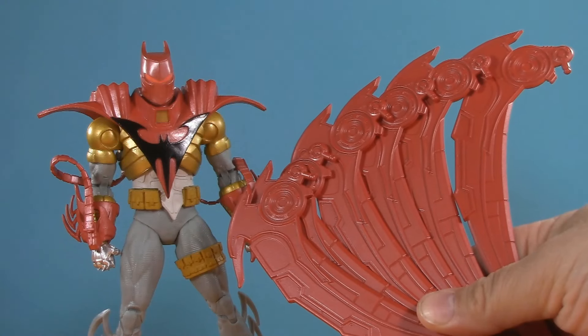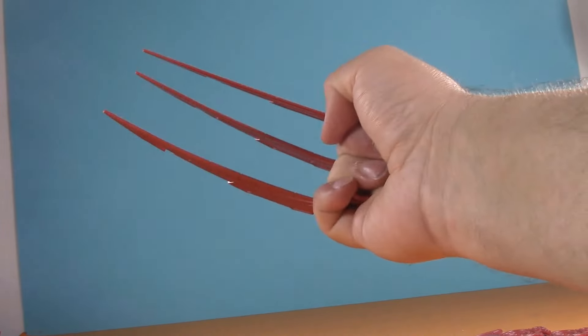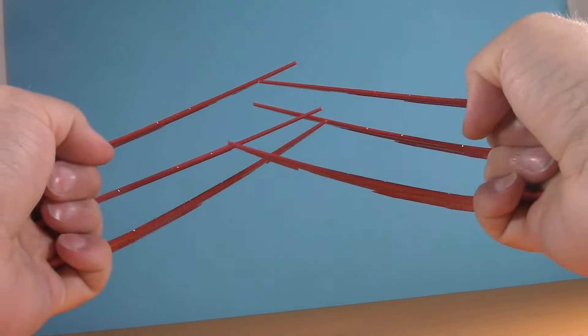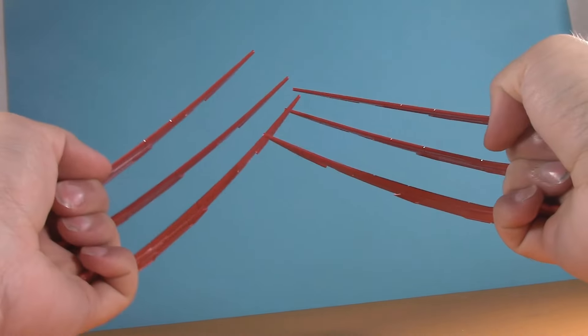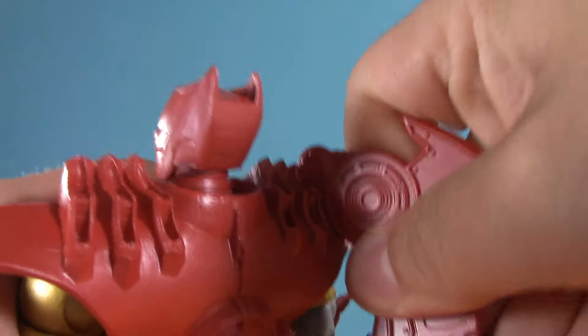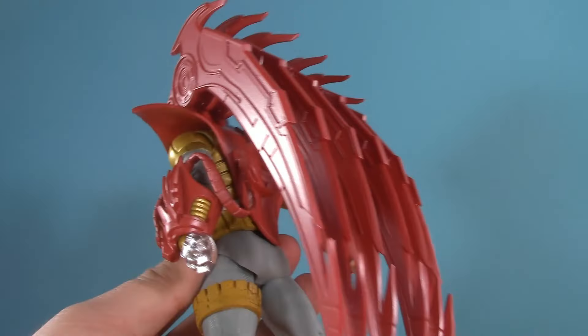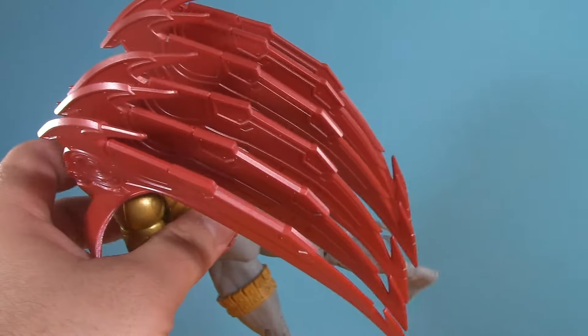Moving on to presentation, and the first thing we gotta do is put these blades on. Hey look, I'm Wolverine. I'm the most adequate at what I do, bub — and what I do the most adequately is review action figures. Luckily, these are all matching, so it doesn't really matter what order you put them in. And voila! I'm all ready to make some shredded chicken.